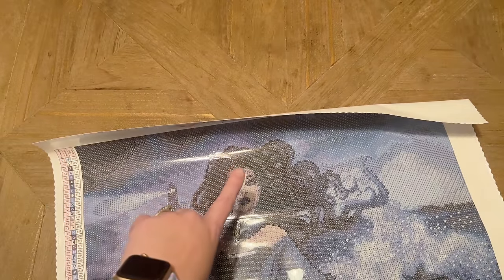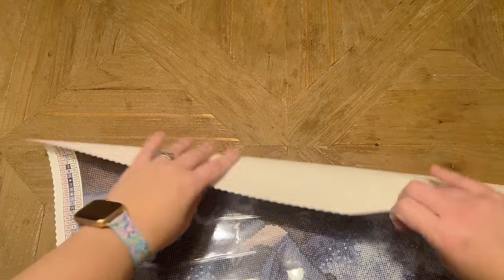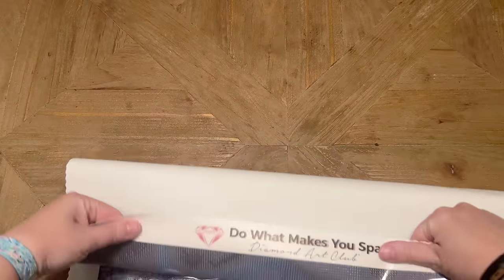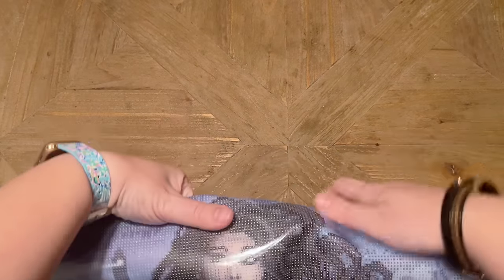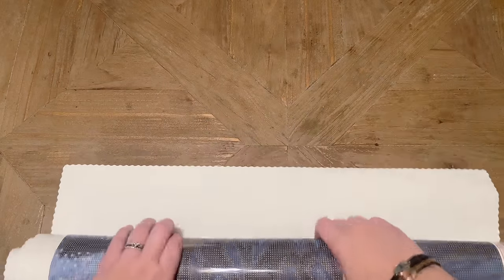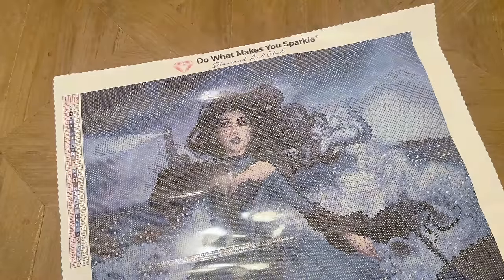When you take the canvas out of the bag, it might want to stay rolled up a bit. Diamond Art Club's canvases are self-flattening, so if you leave them alone for a minute they'll lay flat on their own. But if you're impatient, they are safe to roll back the opposite direction. Diamond Art Club uses poured glue on their canvases, and the canvas material totally tolerates being rolled backwards.